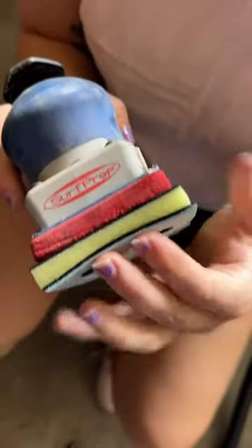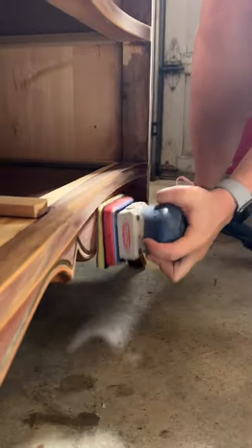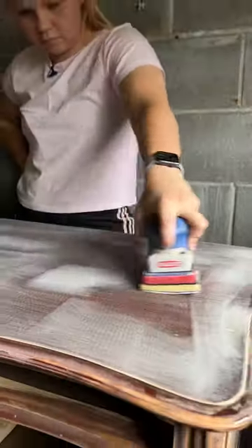Next, I used my foam abrasive pad on my surf prep sander to help scuff sand all of the curves with 180 grit sandpaper.